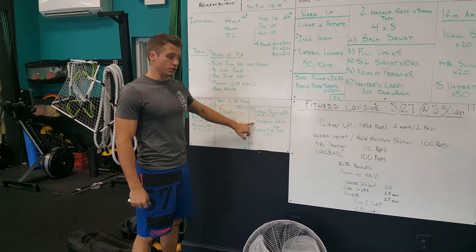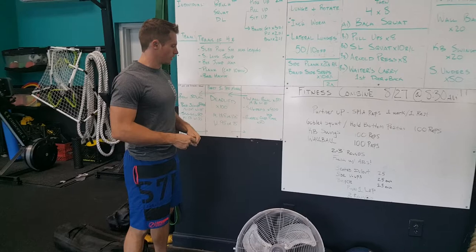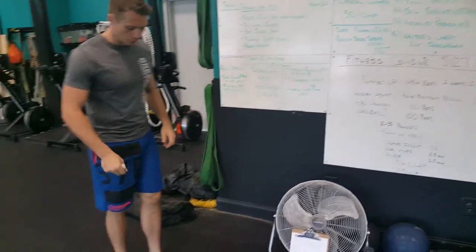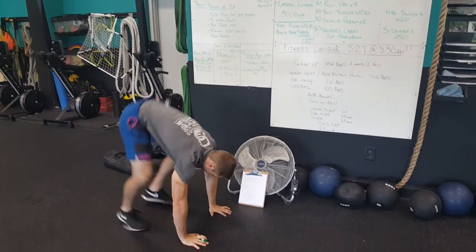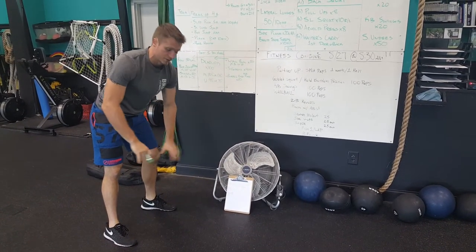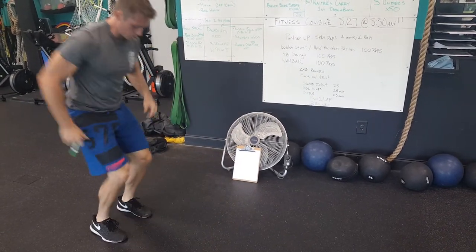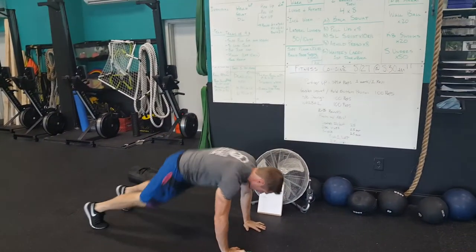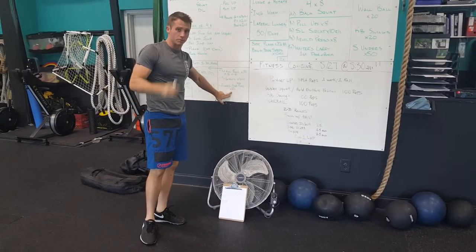Then we go to jump rope — just single unders, and you have to do 200 each, not double unders. Then we're going to do burpee over a plate. We'll have a 45-pound plate on the floor. You drop down into your burpee, kick back, kick up — you do not have to go all the way to the floor on these burpees to make it accessible to everybody — then jump on the plate and over, down, up, on the plate, over. You have to get a total of 50 reps between the two of you.